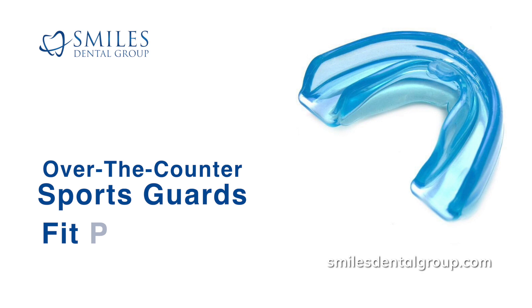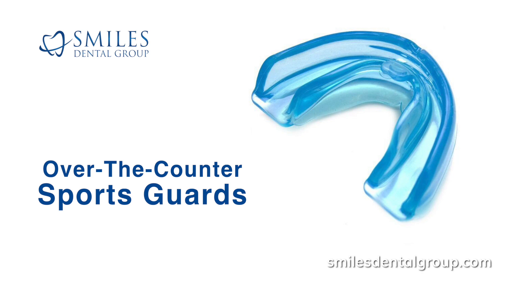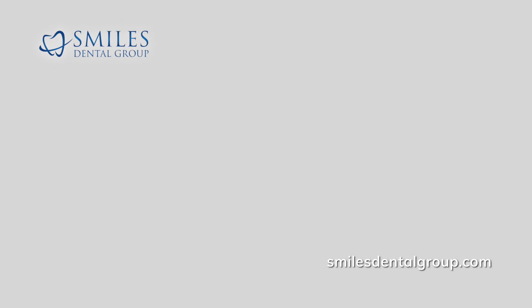Stock sports guards usually fit poorly, are uncomfortable, and provide limited protection. Due to their poor fit, they are dislodged easily, can cause gagging, encumber proper breathing, and cause poor enunciation of words.